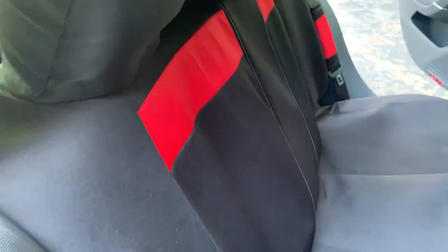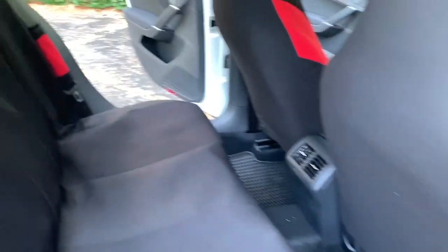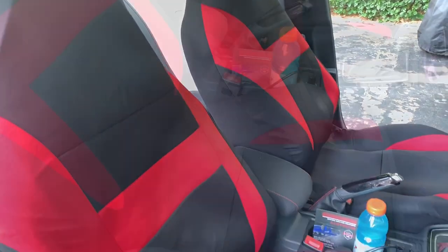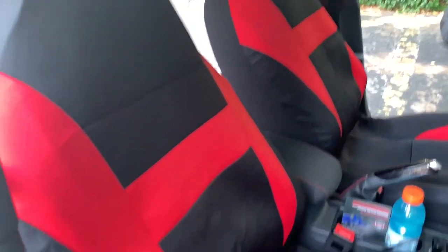The negative side: I have an armrest here where you can put things, but you cannot open it anymore. At the back of this seat there are a lot of straps, and the rear pocket where you can put stuff — you cannot use it anymore because it's all covered up. This is the best I can do. I'm still going to use it for a week to see if it slowly forms to the seat shape.